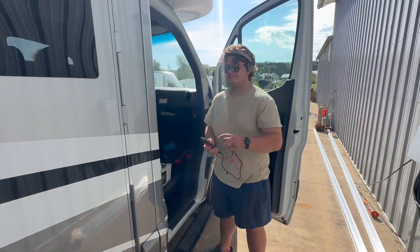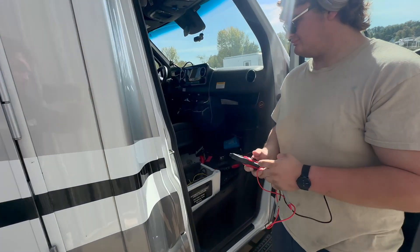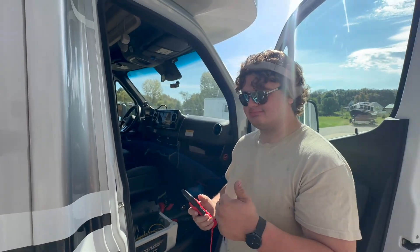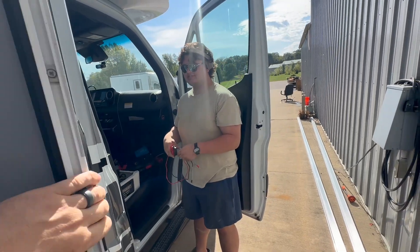Good to see you. First off, there's Levi — he's been hard at work. He removed the seat. Why'd you do that? We got to put solenoids in there. That's right. DC charger out.